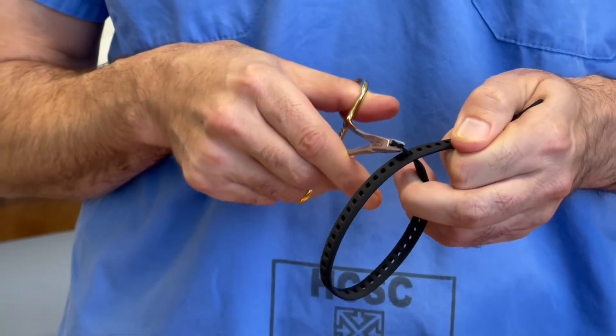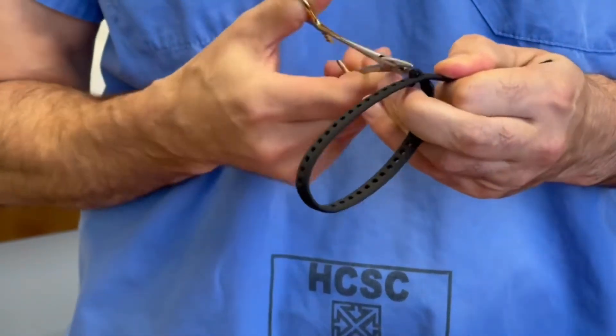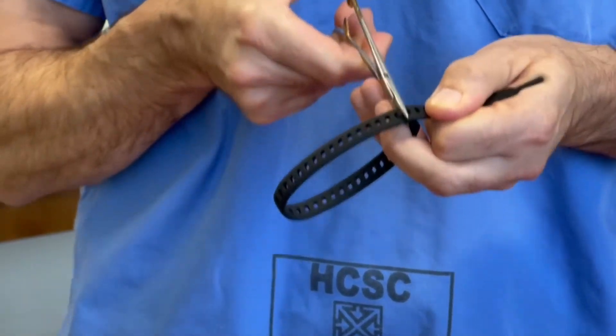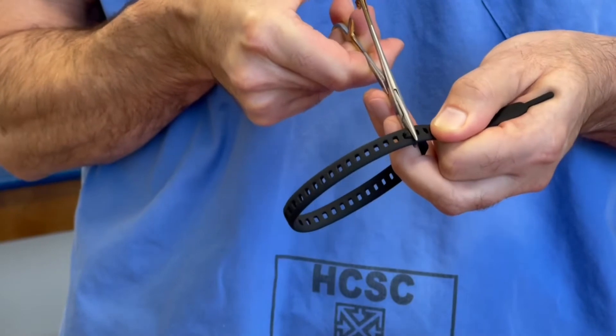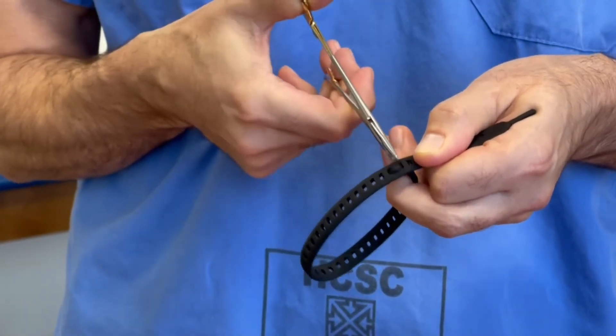We think this first tab is best done with a loop configuration where you drop it into the adjacent perforation and then smooth it out. I like to use this needle driver.